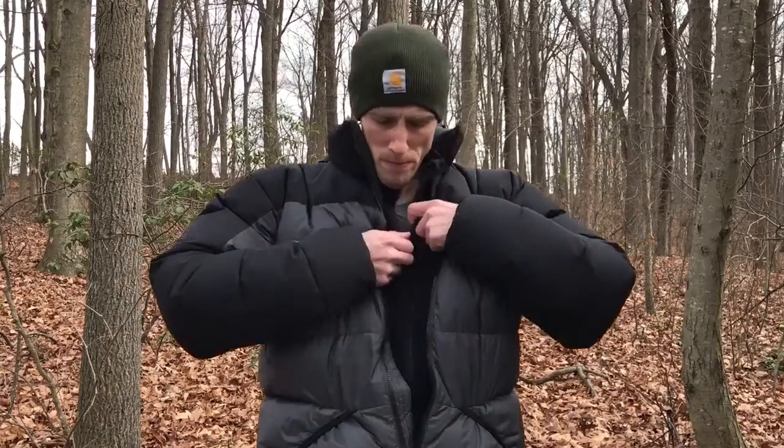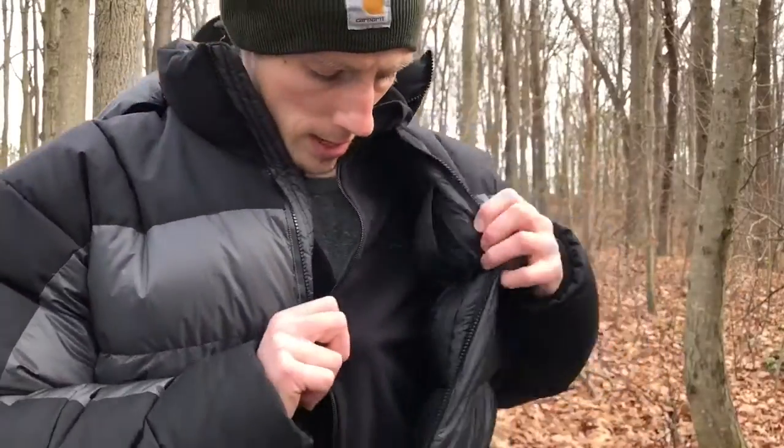The first question was on sizing. I am 5'10", 155 pounds, and this jacket is an extra large. Normally I wear a size medium. If I had ordered a large it would have fit me, but with this being an extra large I wanted to have room underneath the layer. I'm wearing just a t-shirt and a fleece jacket from L.L.Bean, and with this being an extra large I definitely don't feel like it's too big. The jacket fills up all the dead air space inside.